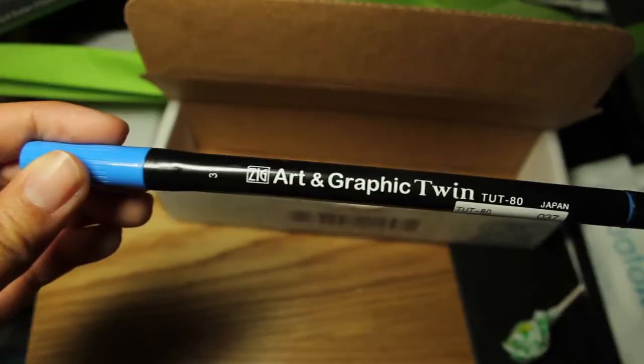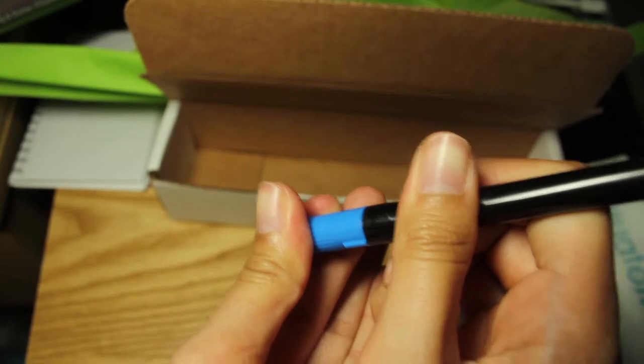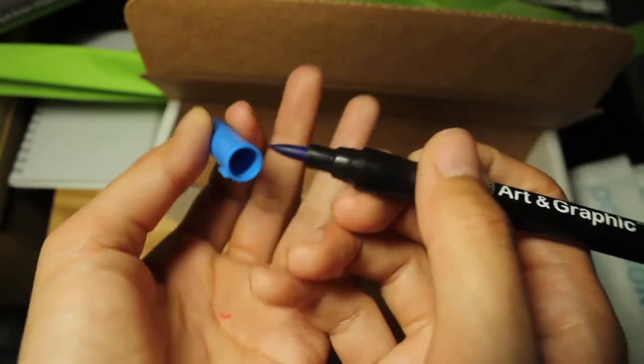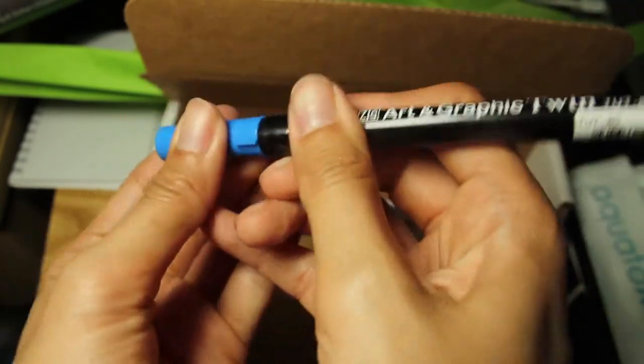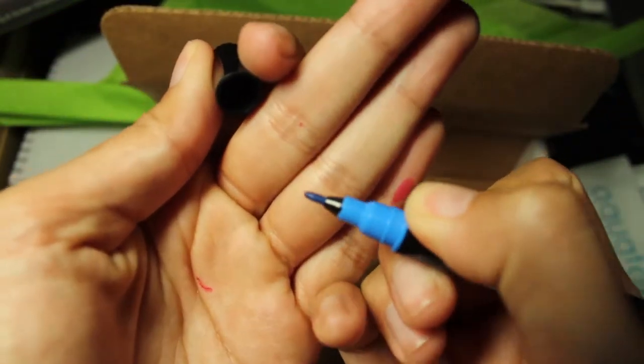Here we have another Zig brand pen in the color blue. You have the brush tip on one side, and then a fine tip on the other.